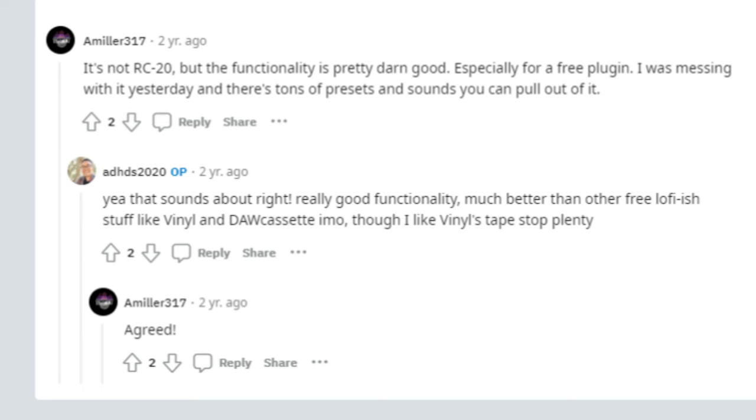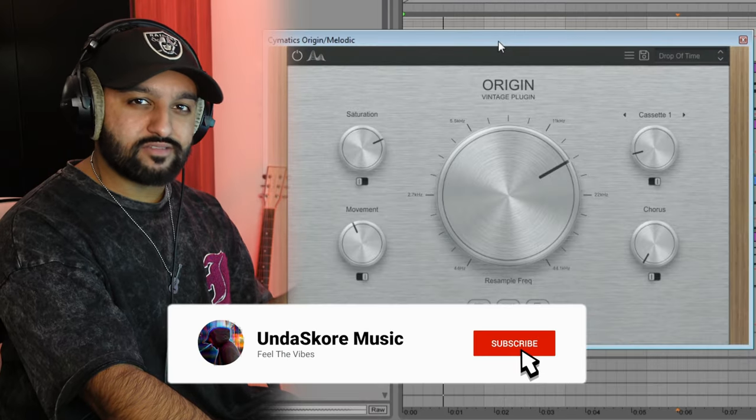Next we're moving on to something that's been around for a while but is really useful to have in your arsenal — Origin by Cymatics. It has similarities to RC-20; it's essentially a multi-effects plugin but with a unique sound and texture. I'll put it on the master, on my melody group, or on individual tracks.